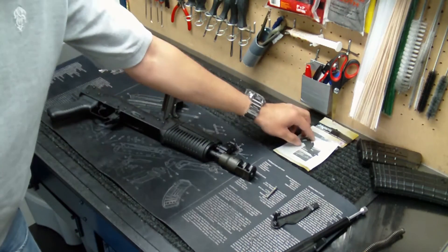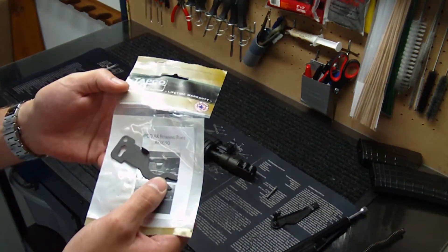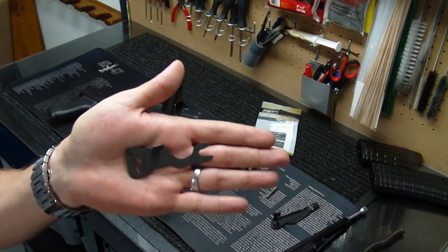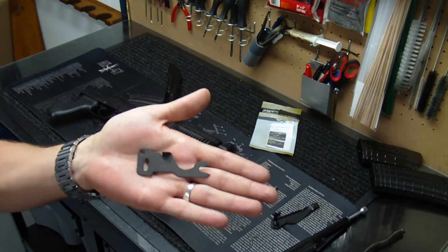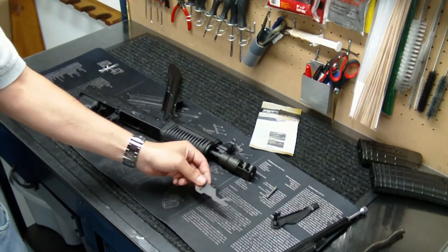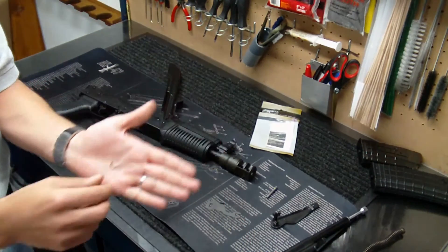My plan at this point is to try to utilize — I fortunately had this hanging around — one of these TAPCO AK retaining plates. What this does is it completely replaces the cheap shepherd's hook that a lot of AK-47s use, and this should hold those pins in much better. Hopefully it will work on this particular pistol; I'm not sure it will, but we'll certainly have to find out. I'm hoping so because I do not want to revert back to that shepherd's hook — that thing is just garbage in my opinion.